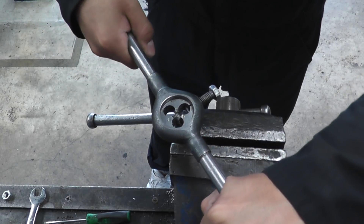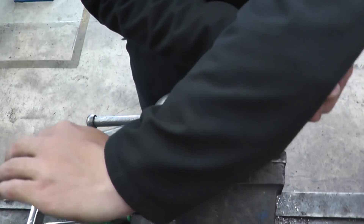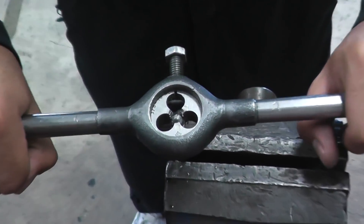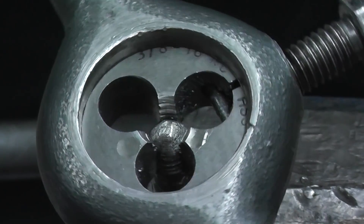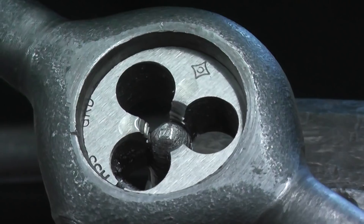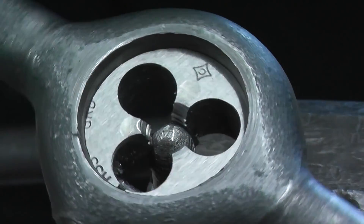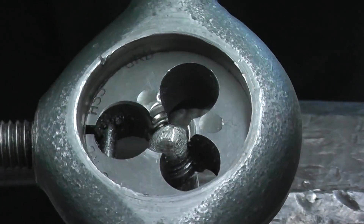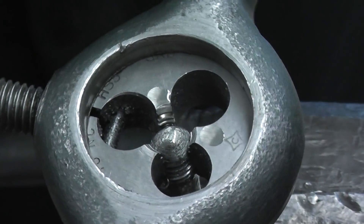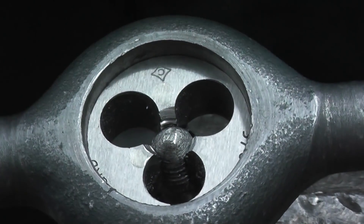Give it half a turn forwards, half a turn backwards to break the chip. You can see the chip forming there, and once we bring it back, we cut the chip off and continue.